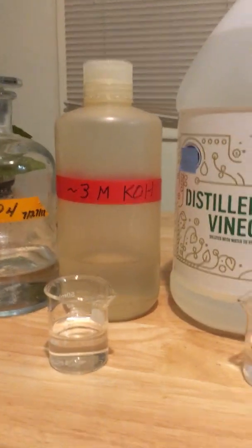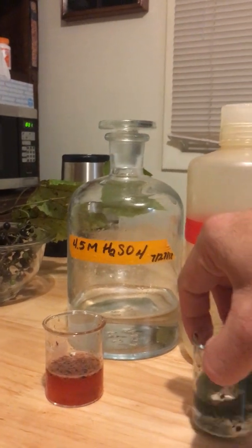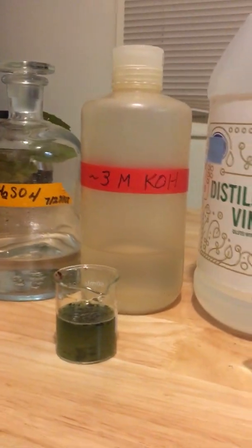Now we're going to pour some into a base — potassium hydroxide. We're going to swirl that in, and you can see that it's turned sort of a blue-green color. And that's what it does in a base.